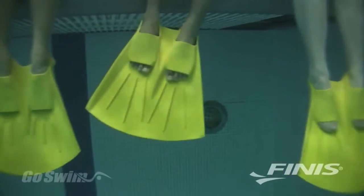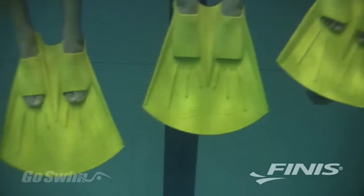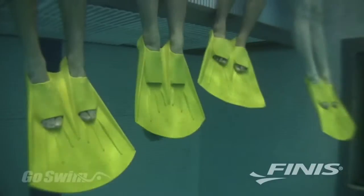With its open toe and heel design, the Foil Monofin fits a wide range of foot sizes. And with several sizes to choose from, everyone from young age groupers to elite swimmers can benefit from the new Foil technology.